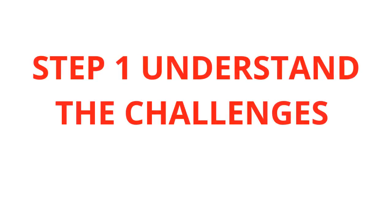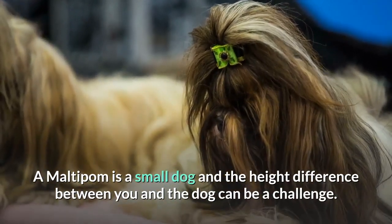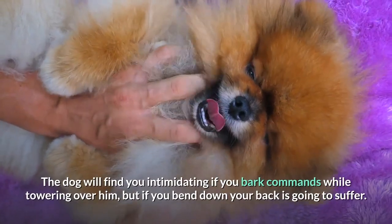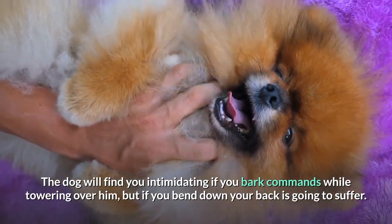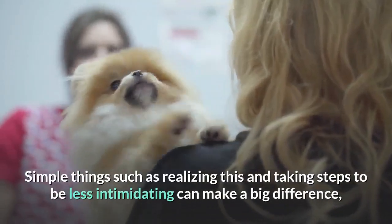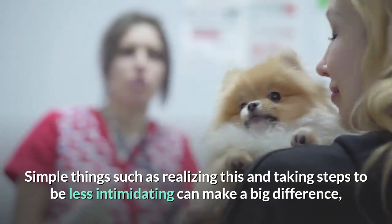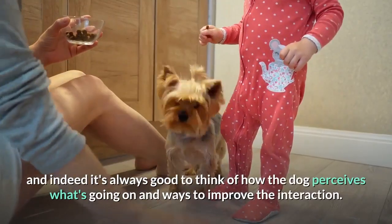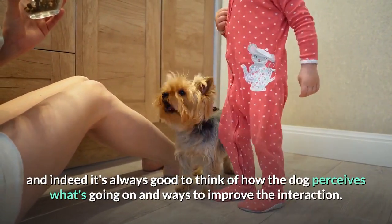The Dog's Eye View Method. Step 1: Understand the Challenges. A Maltipom is a small dog and the height difference between you and the dog can be a challenge. The dog will find you intimidating if you bark commands while towering over him, but if you bend down your back is going to suffer. Simple things such as realizing this and taking steps to be less intimidating can make a big difference, and it's always good to think of how the dog perceives the interaction.